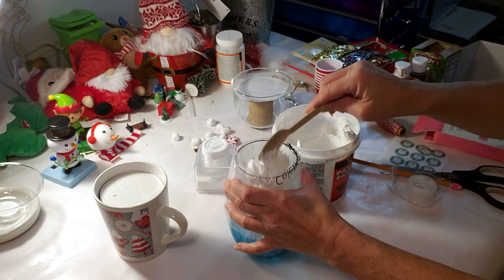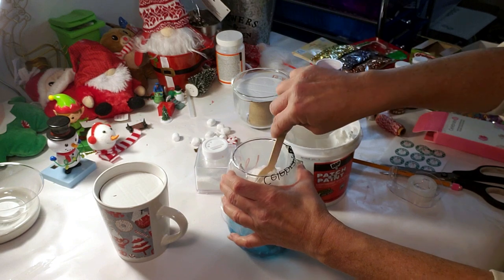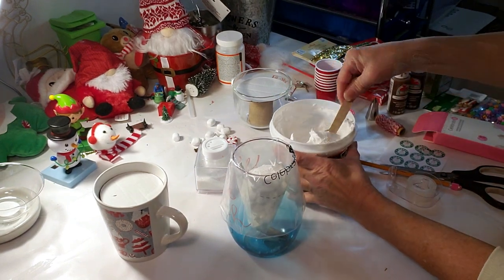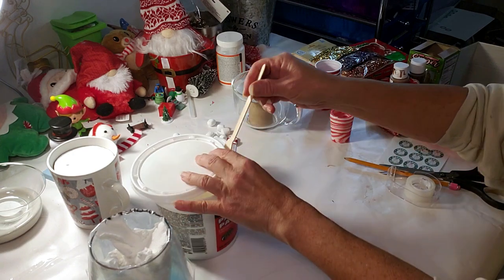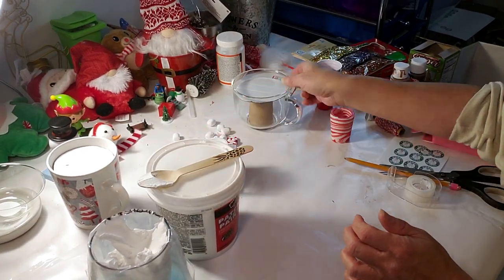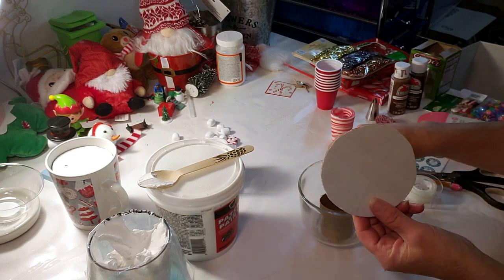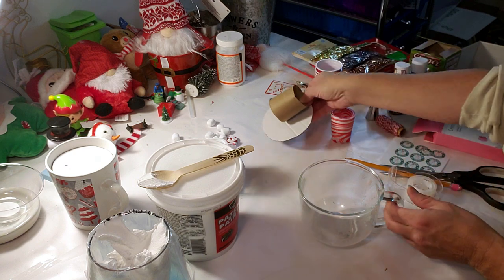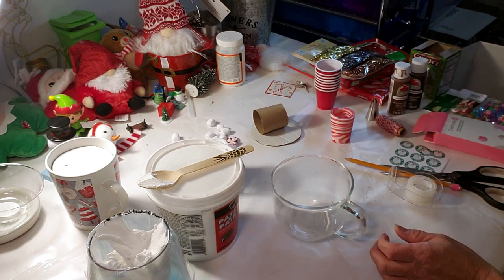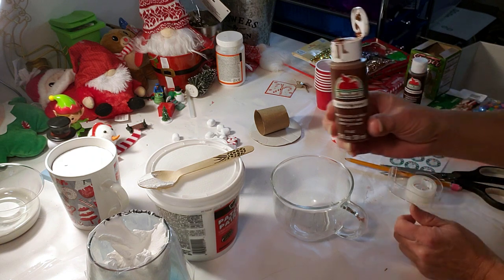I'm not sure how much I'm going to need, so I'm just going to eyeball it. I got these both from Dollar Tree — I'm taking the clear glass cup and I need to paint it. I'm going to take the nutmeg paint and the melted chocolate paint and mix a little bit together. I'm going to be using this toilet paper roll, and I cut a circle out of cardboard because it's going to fit inside the actual cups.